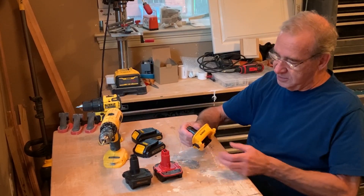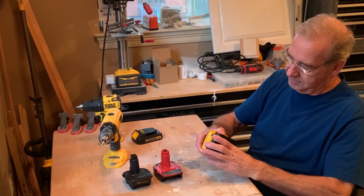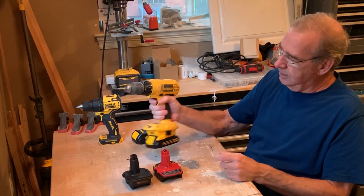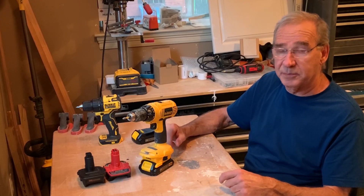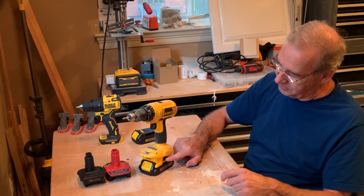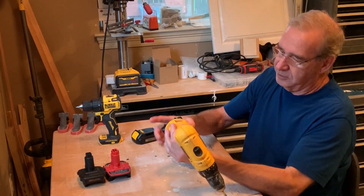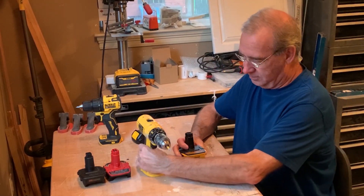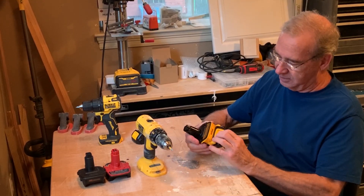The first one is the DeWalt. You can easily just slide the DeWalt battery into it, snap it into the drill, and it works well. You can run on your 20-volt batteries with no problem. One of the problems with the DeWalt adapter is it's very hard to get it out of the drill. If you press real hard, it will come out. Sometimes if you twist it a little bit, that helps also.